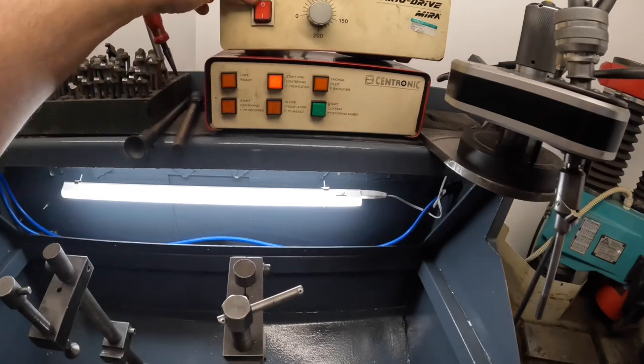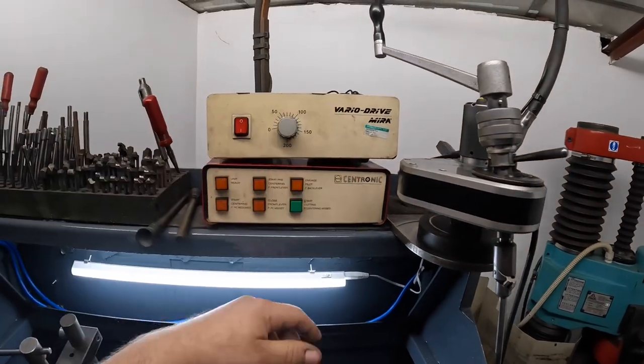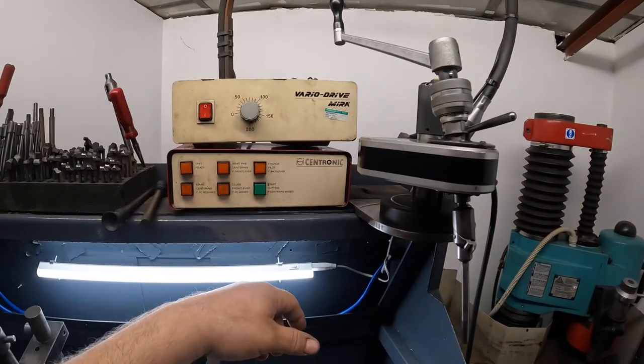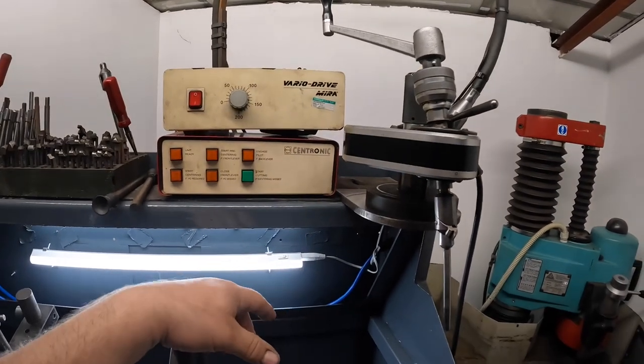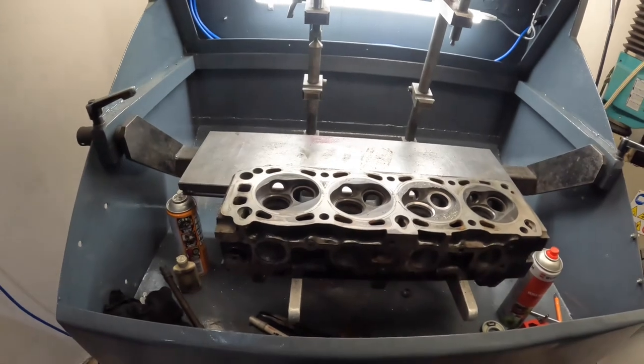My Myra drive actually failed on my seat cutter, so if there's anyone out there that's got a Myra drive unit I can buy, please get in touch. At the minute I'm doing it all by hand or using the Pro Valve. I still really like this machine for putting valve seats in — I think I'm just that used to it. The Pro Valve is fantastic and mega accurate, and once I get used to using it for putting seats in the Myra probably won't get used a lot, but at the minute I still use it. So yeah, if anyone out there has got a Myra drive kicking around that they don't need, please get in touch.